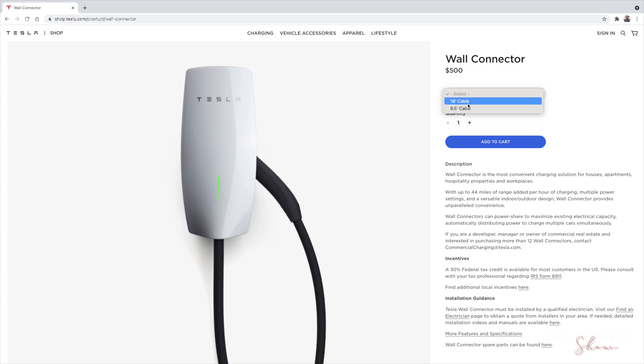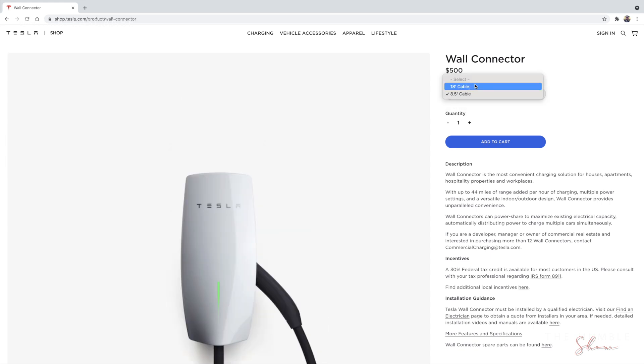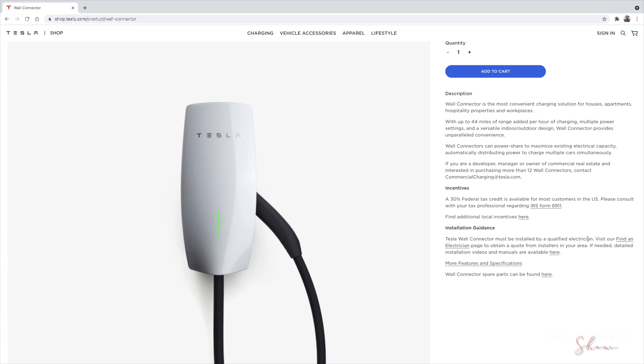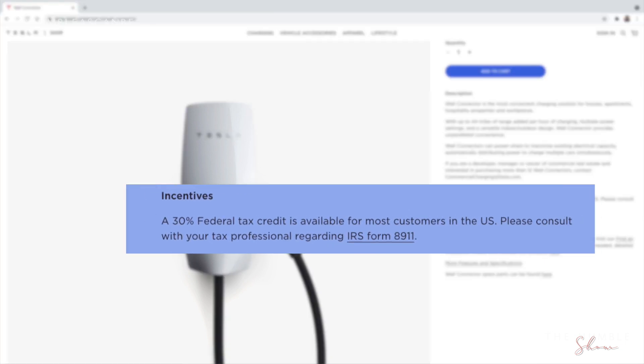There are two cable lengths to choose from: the 18-foot or the 8.5-foot. I went with the longer cord to give me flexibility. Once you choose your option, add to cart and make your purchase. With this installation you also get a federal tax credit just for installing a charging unit in your home — you can find more information about that on this page.